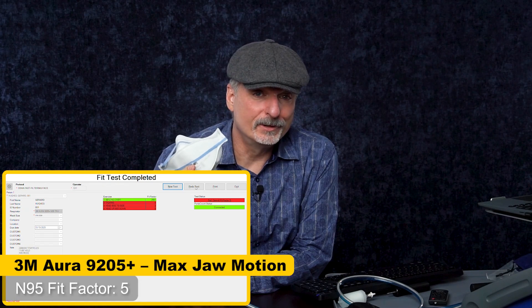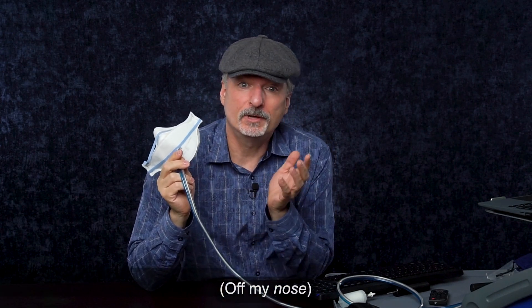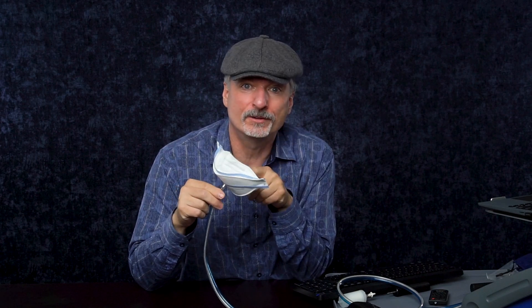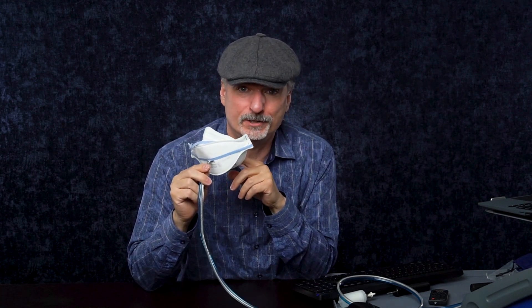As you might have noticed, this mask came off of my mouth when I was testing it. That's because I was using maximum jaw motion to try to simulate what a singer might do. Singing can put particles from you into the mask and fool the fit test into thinking you're failing because of your particles. So without actually singing, I still failed this fit test, but I got the same score as the Resonance mask even after it came off my nose. That kind of tells me the Resonance mask did really badly.